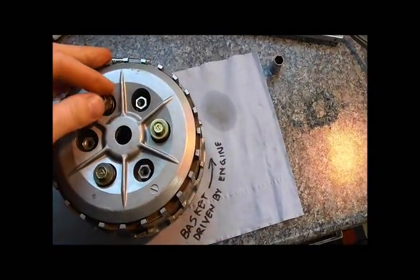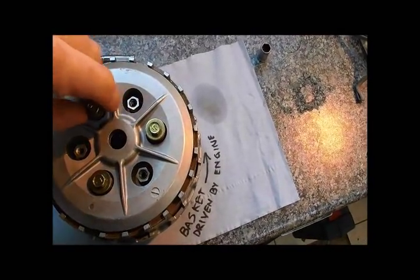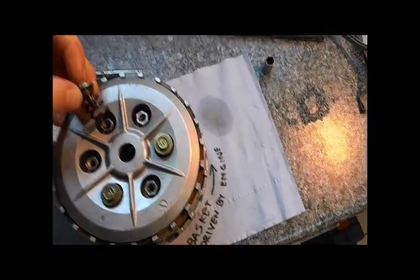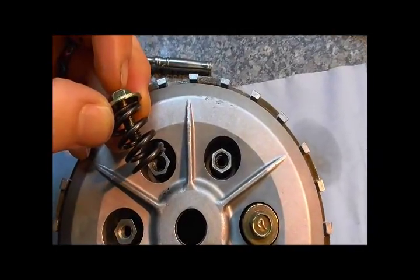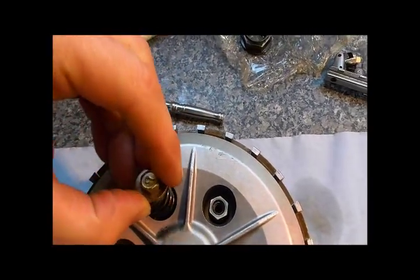The friction is provided by these little springs in here — clutch springs. They just sit down on those pegs in there and get held down by a bolt which isn't torqued down too hard to be honest.